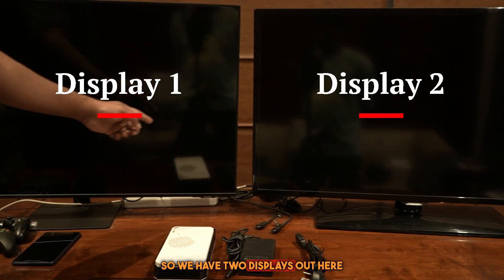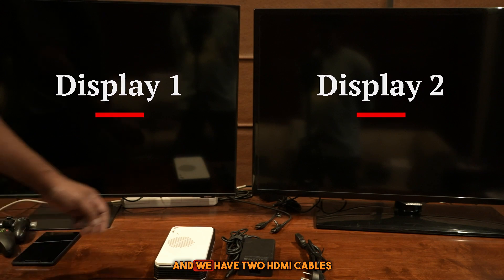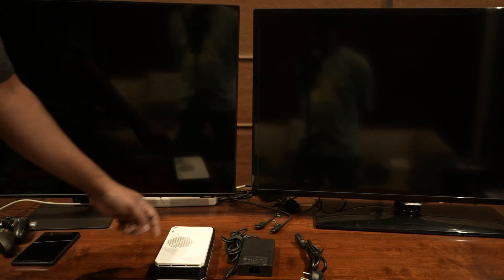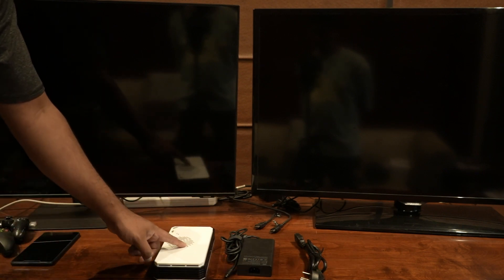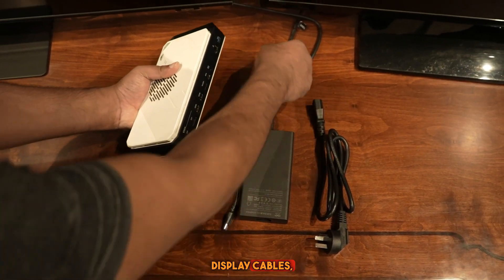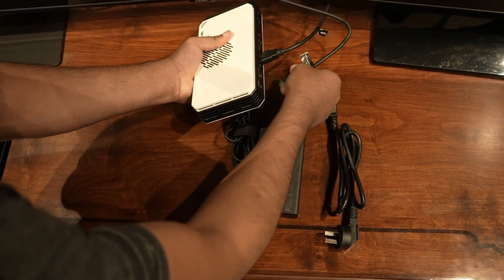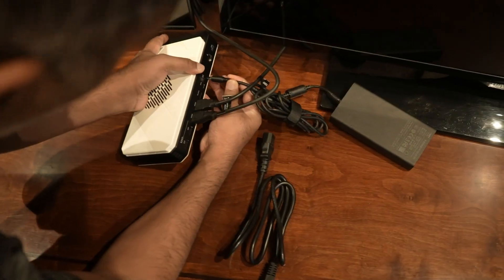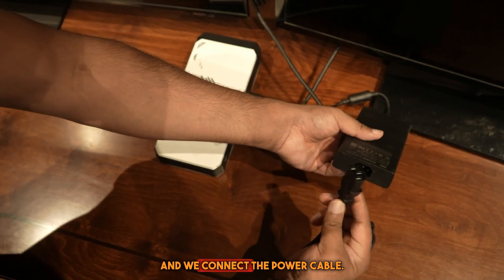We have two displays out here and two HDMI cables coming from those two displays. Those two displays are going to connect to the eGPU. First we connect the display cables — HDMI 1, then HDMI 2. Now we connect the power brick and the power cable.